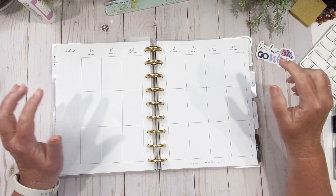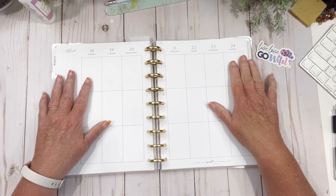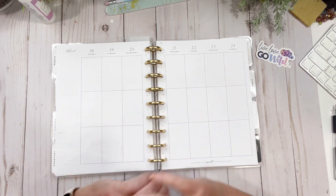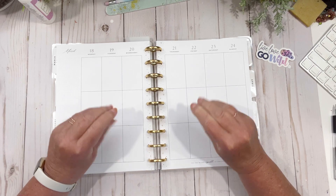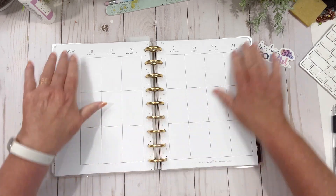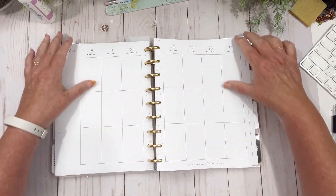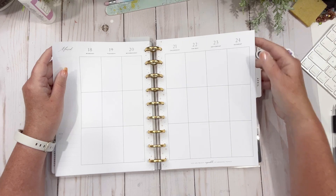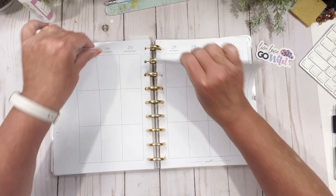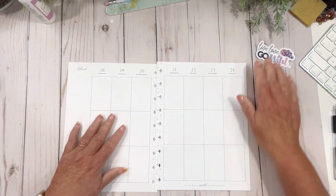Hi friends, welcome back to my channel. Today we're going to do my catch-all desk planner for the 18th to the 24th, and I'm going to use a theme. Don't mind my nails — I had to get the nail polish off. Every time I go away, maybe it's the salt water, but my nails are a disaster. I put a little serum on them so they can recoup. They're discolored from the nail polish, so just ignore them.